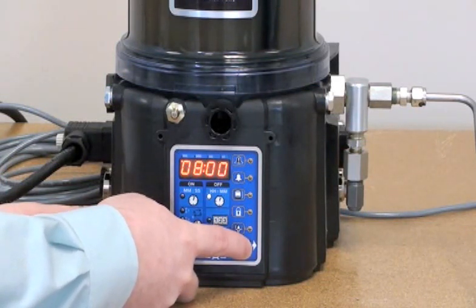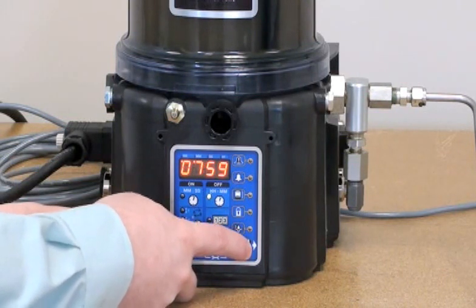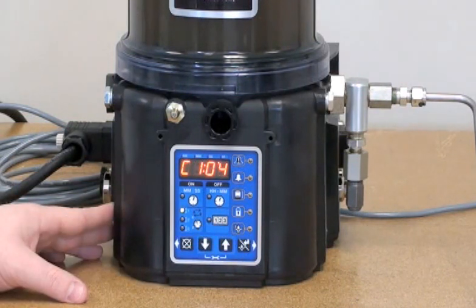I'm going to leave all of the pump off settings the same, as well as pre-loop. Then I'm going to initiate a pump cycle by pressing the manual run button.